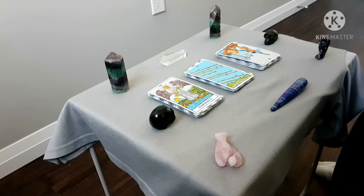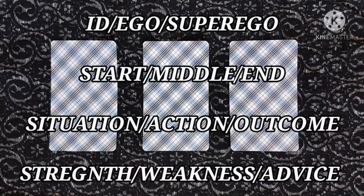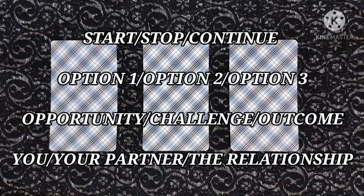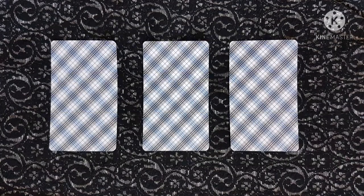That's just one way I interpret this. The past, present, and future format is just one of many that you can apply using the three-card spread. I'll provide you with a list of the other kinds of formats you can use with the three cards. That concludes this video. Thank you for watching, and have a wonderful day.